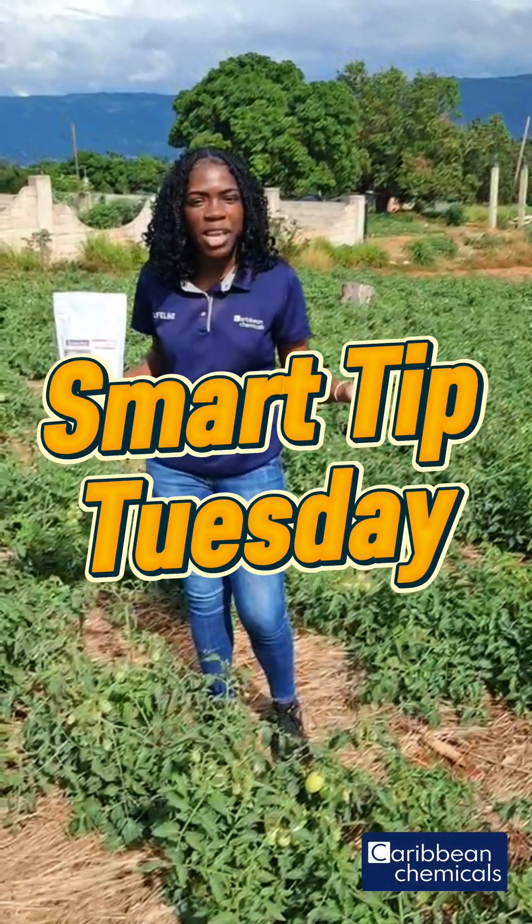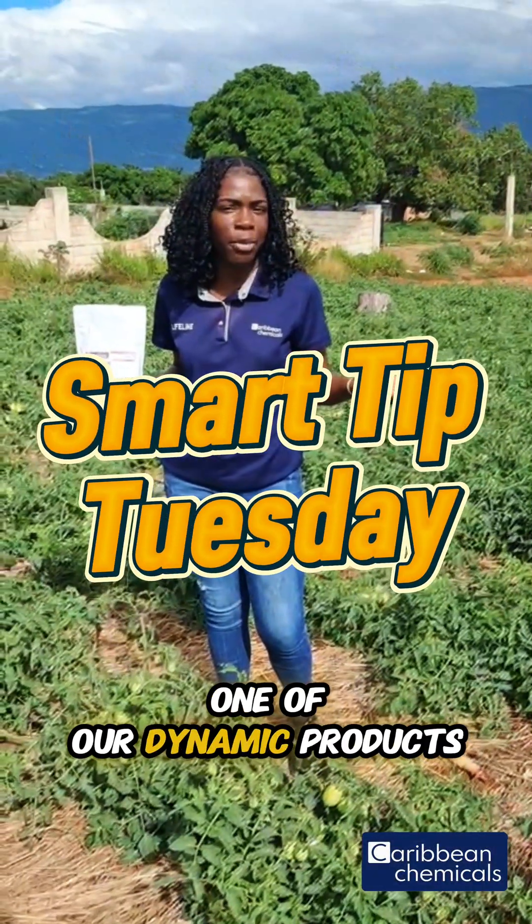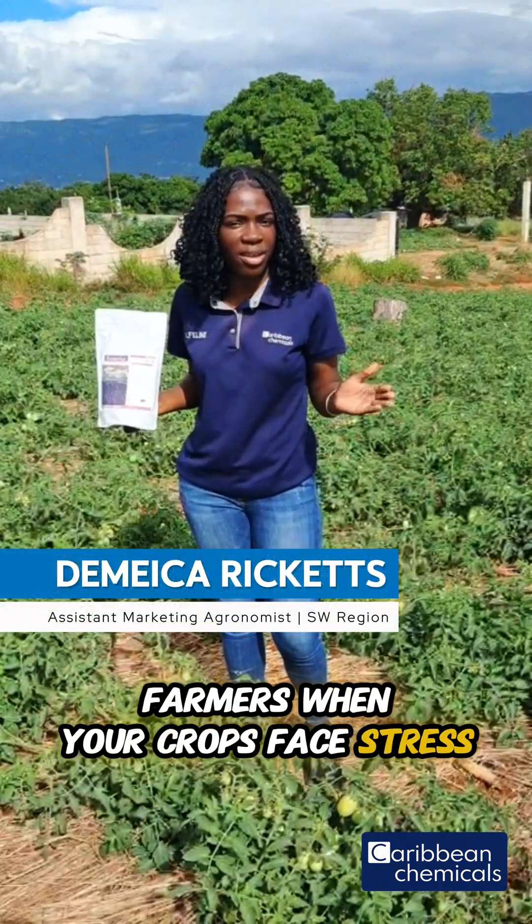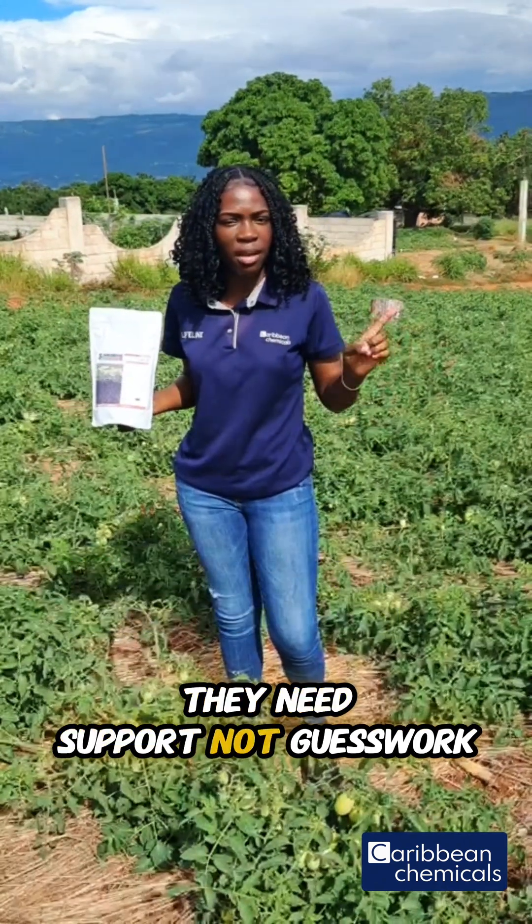Smart Tip Tuesday, and today we're taking a look at one of our dynamic products, Saita. Farmers, when your crops face stress, they need support, not guesswork.